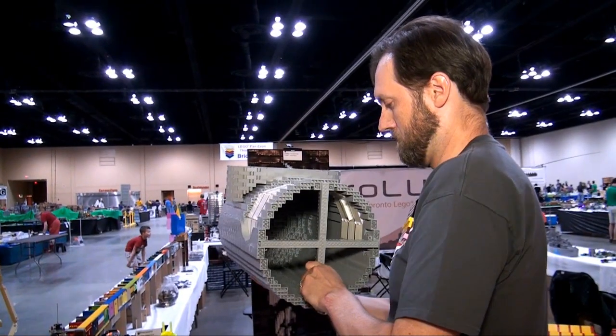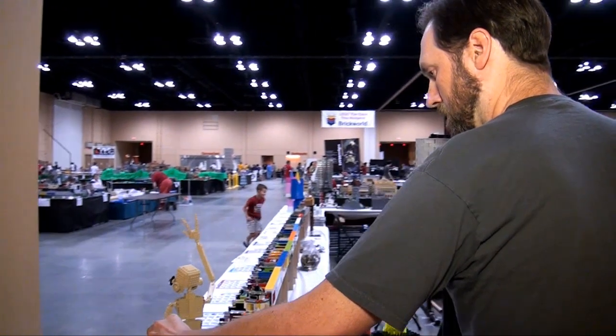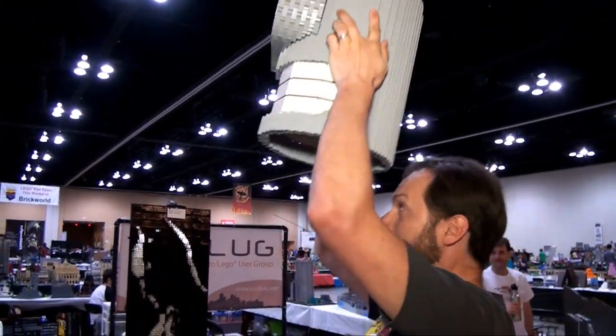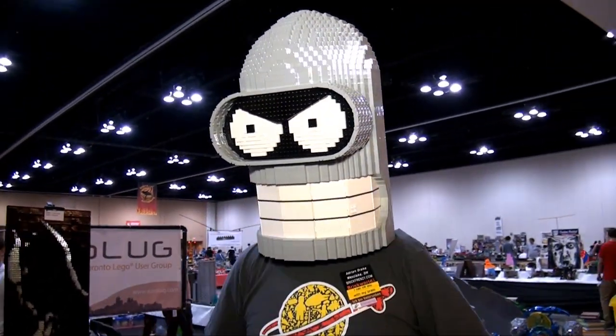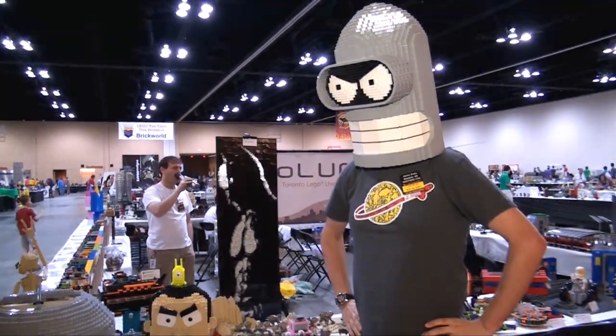Do you have any massive builds planned for the future? I actually have no project in mind at the moment. I'm hoping that whatever I do build, it isn't gray — I've been building in gray for five years now, I maybe need a color change. Someone told me I should build Zoidberg as a match and get into the red, but we'll see.